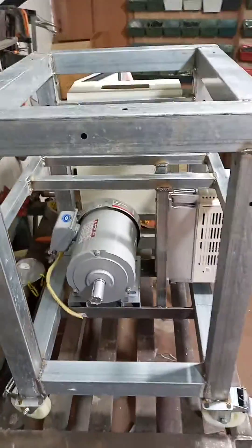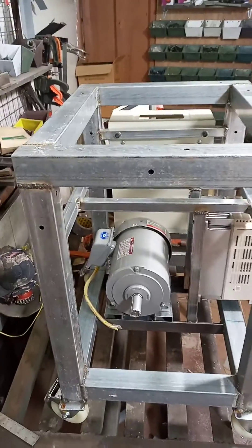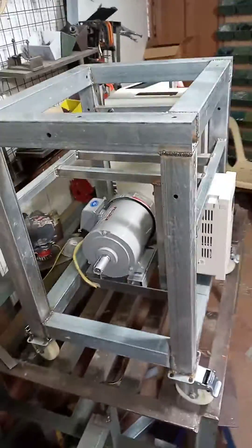Anyway, it's just an update — we just started on this machine a few days ago and this is what we've got so far. Catch you later.